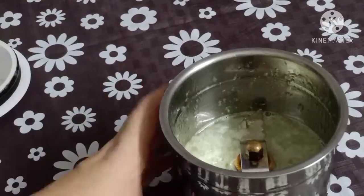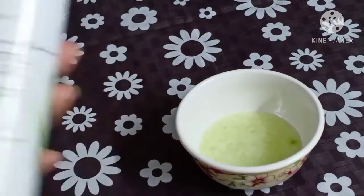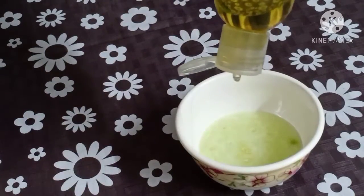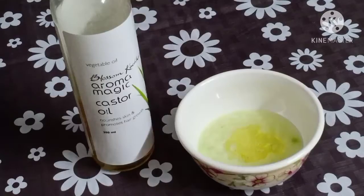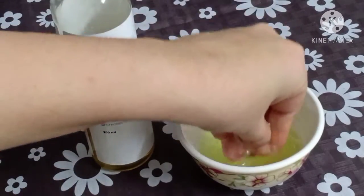My paste is ready. Now I will add 2 tablespoons of castor oil. We will mix them properly until they are fully combined.